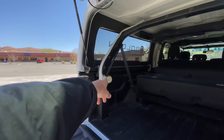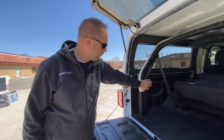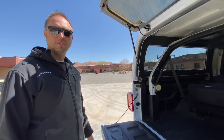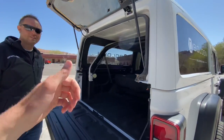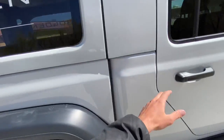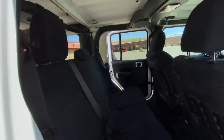You still have the seatbelts with the tensioners? Yeah, tensioners. We actually have the OEM plastic covers for these too, but we didn't get those installed in time this week. Why don't you hop in on that side and I'll shoot through this door. Let's see what it looks like from the back seat — or I guess the second row now. That's pretty wild to say on a Gladiator — the second row of seats. Yeah, the middle row.